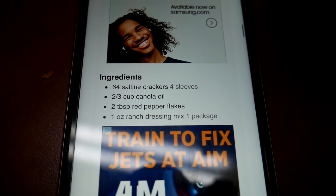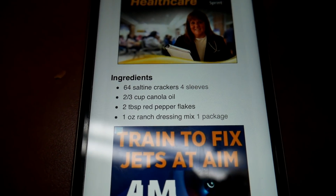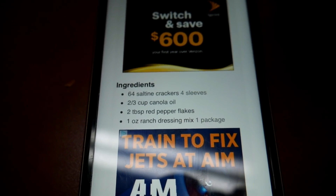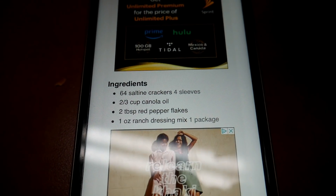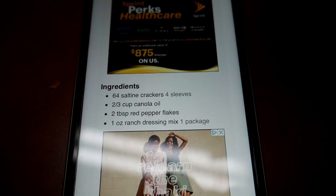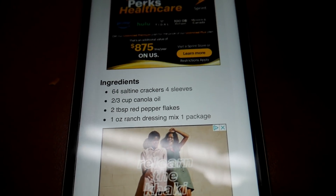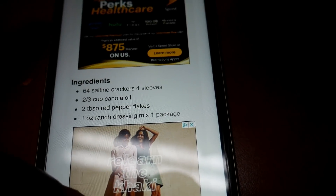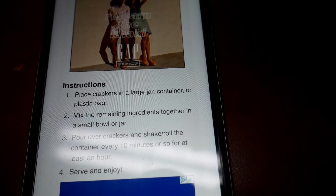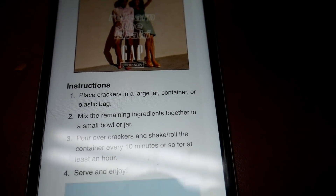Alright y'all, I found measurements for the crackers. They're called ranch crackers and you use four sleeves of crackers, two-thirds cup of canola oil, two tablespoons of red pepper flakes if you want — you don't have to because we didn't — and then one ounce of ranch dressing pack, just one pack.